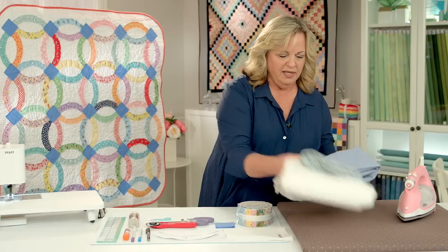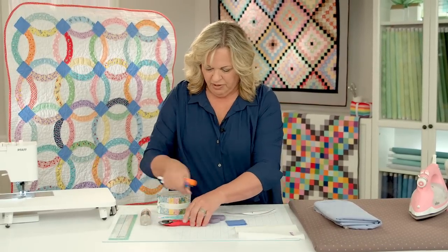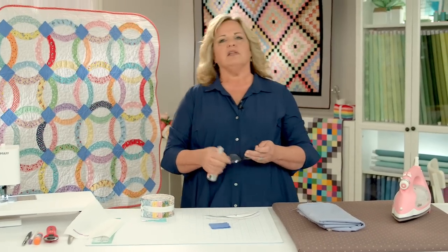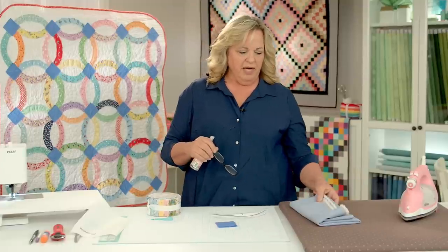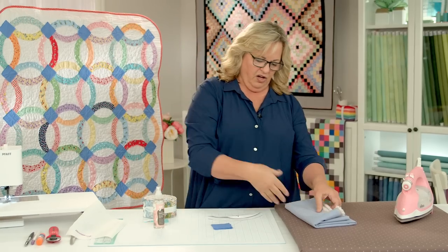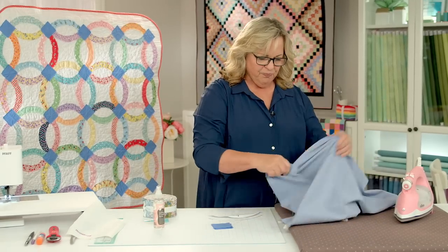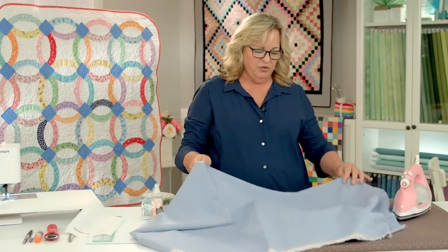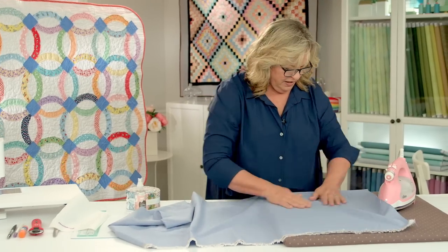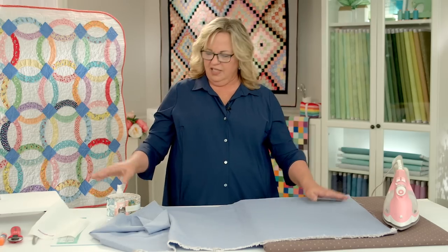We're going to start out by prepping the background first. I have cut the background fabric — it's just the width of fabric, so that's 40 to 42 inches wide, and then a yard and a fourth long. This quilt is going to turn out kind of square-ish. The one fun thing is it is going to be washed — with raw edge applique we're going to have these nice little raw edges. If you don't remember anything else today, remember that this does not have to be perfect. Your cutting and everything else really does not have to be perfect and it's going to turn out great.